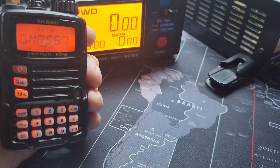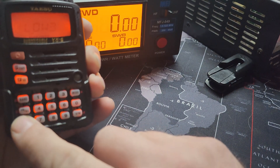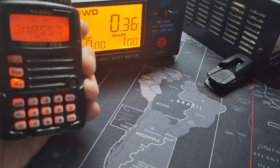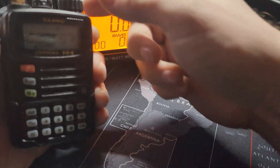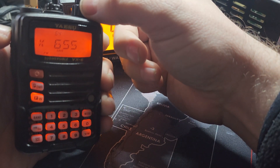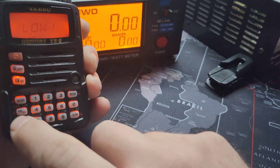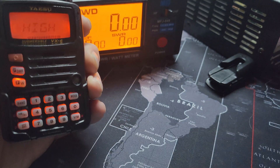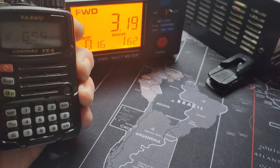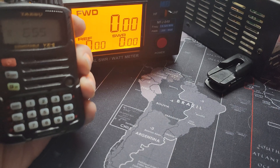These are repeater frequencies. Let me confirm I'm on high — still 0.36, so a little less than half a watt on the repeater channels. These are simplex frequencies — let's see what simplex does. It should allow a full output. Yeah, 3.18 to 3.19 watts on simplex.